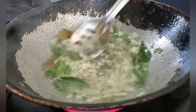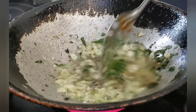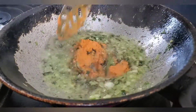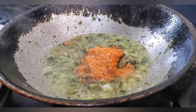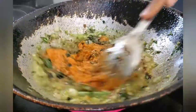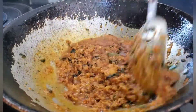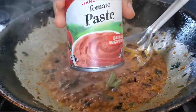Sauté it, then add in the green masala or green paste and sauté again. After this, add in the red paste which we just ground with the boiled chili, black pepper, coconut, and clove.